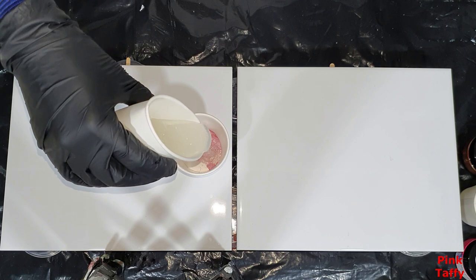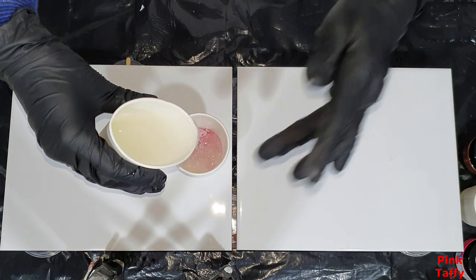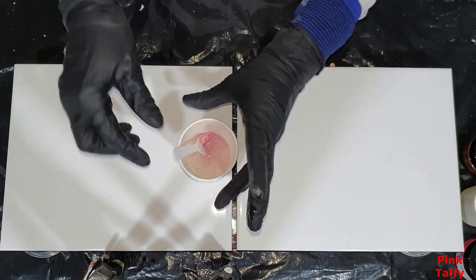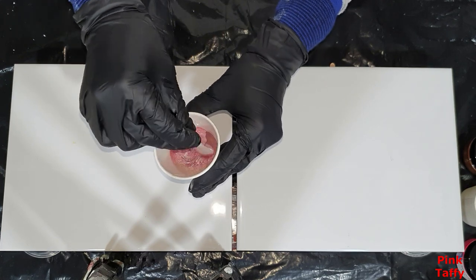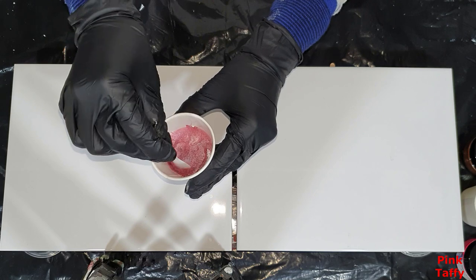These new pigments are also available in the USA and Canada Etsy shop from my associate Evelyn Schaefer.